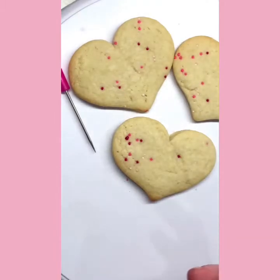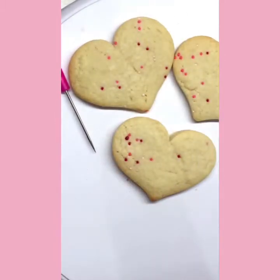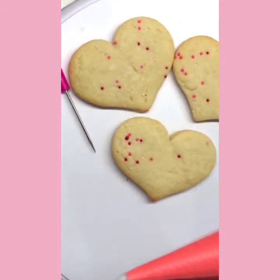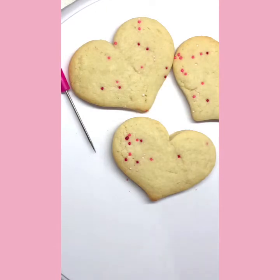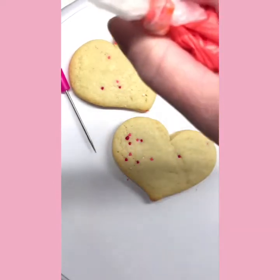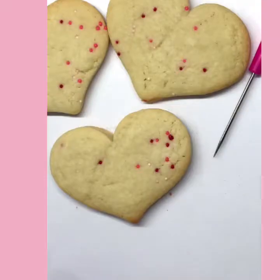A couple of pointers: I like to knot off my bag and hold it at the top. Then my elbow stays down on the table so I anchor my elbow and hover above the cookie with my bag. You don't want your elbow up in the air because then it's really hard to get a nice steady hand.